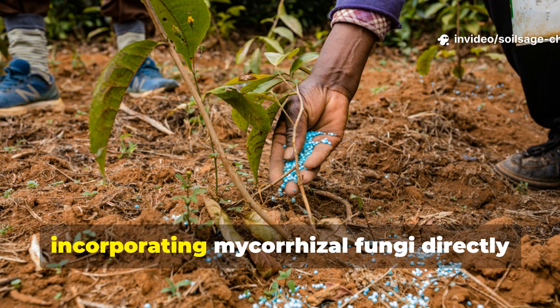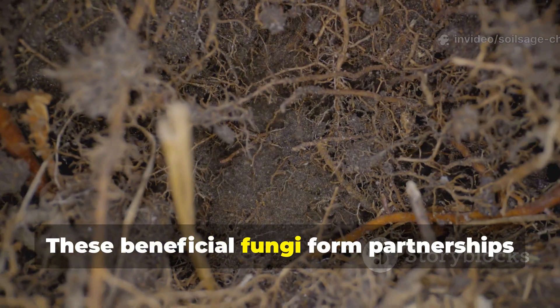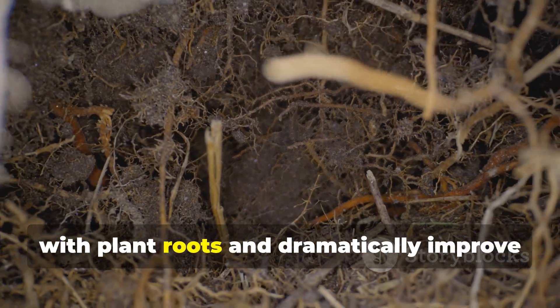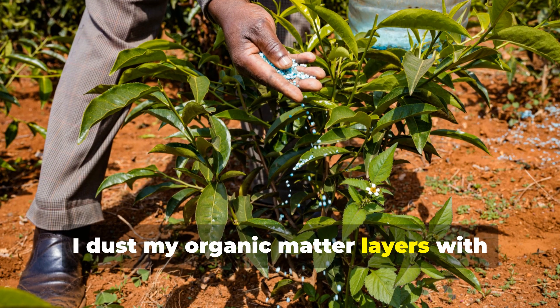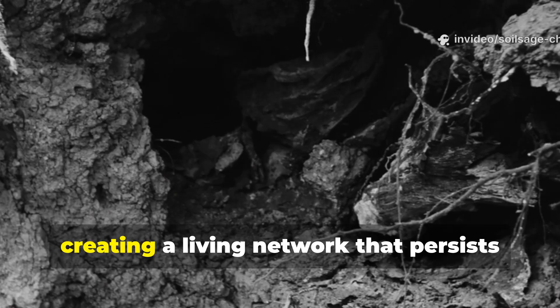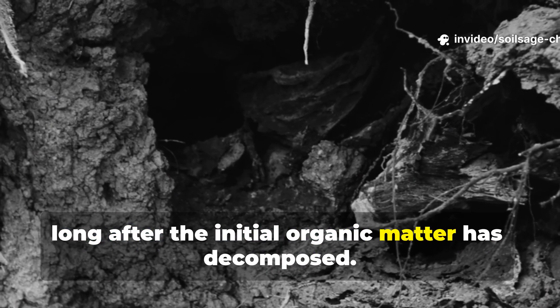Another technique I swear by is incorporating mycorrhizal fungi directly into the process. These beneficial fungi form partnerships with plant roots and dramatically improve nutrient uptake. I dust my organic matter layers with mycorrhizal inoculant, creating a living network that persists long after the initial organic matter has decomposed.